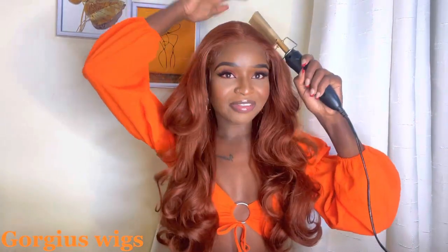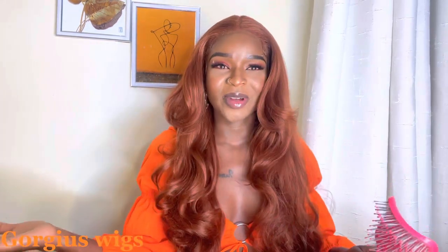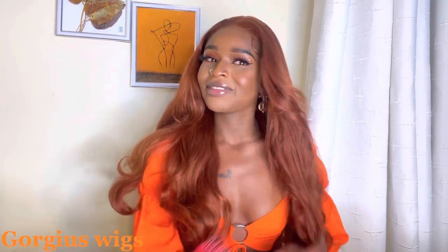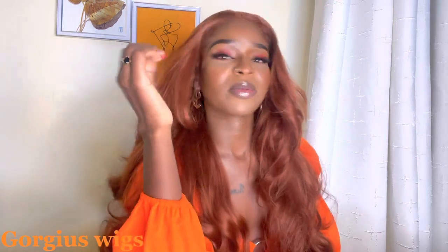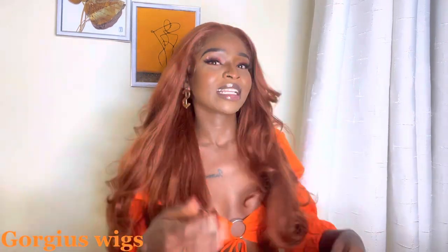Now guys, I am doing the final touches and this is how the hair turned out. And imagine, this is just the original state of the curls that came with this wig — I just combed it out and voila, it turned out like this. I love this wig! It's actually screaming elegance, it's screaming rich. I've never seen myself wearing a colored wig and looking this gorgeous. Gorgeous Me came up with this and I'm so excited.